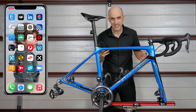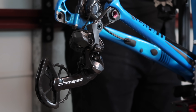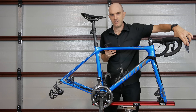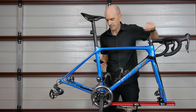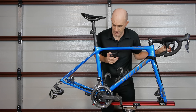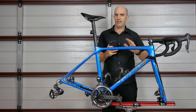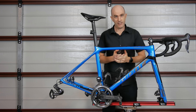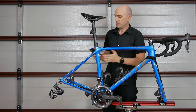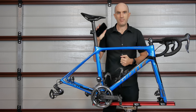Now the question is does it shift? And the answer to that is no — it's completely killed the rear derailleur. I have no shifting. Front shifter — I have front shifting, but that didn't restore the back. Okay there we go. This concludes the clickbait part of this video where I have completely destroyed the shifting of my Di2 groupset just with the mobile phone I have in my hand.